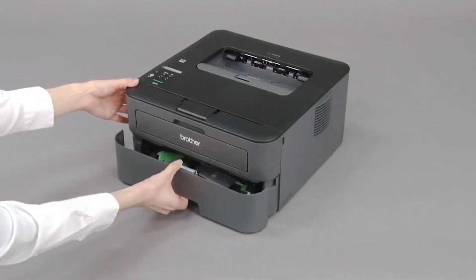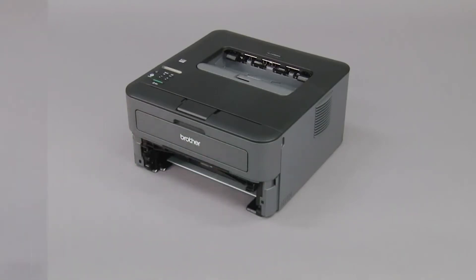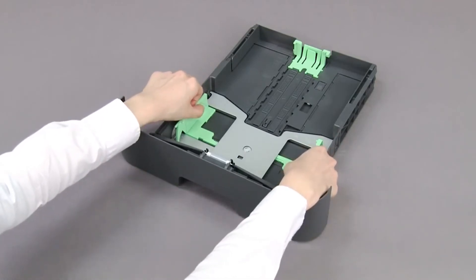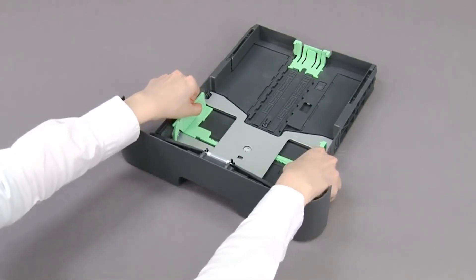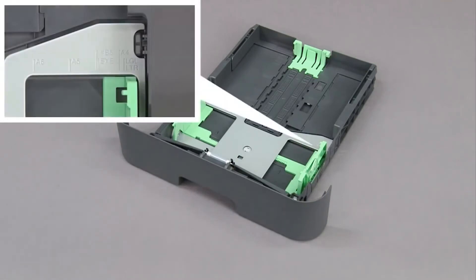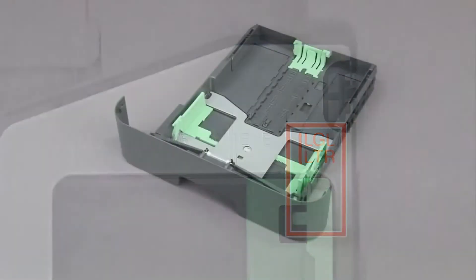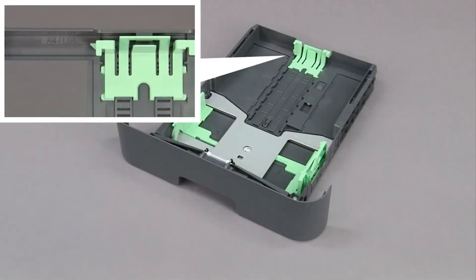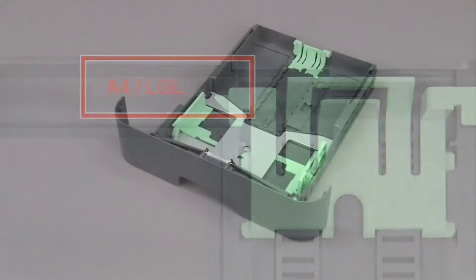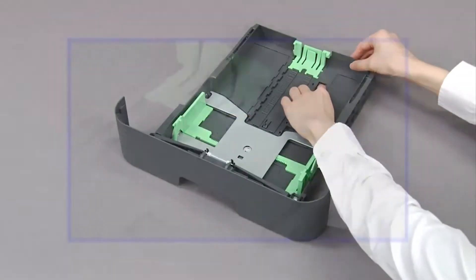Pull the paper tray out of the machine. Slide the paper guides to fit the size of the paper. Push the release button and extend the paper tray.